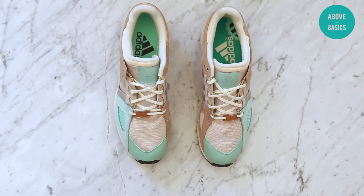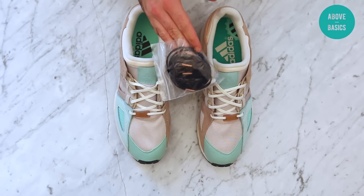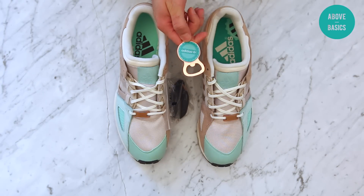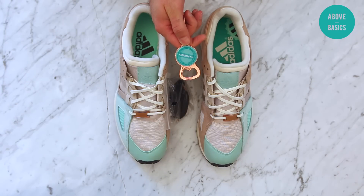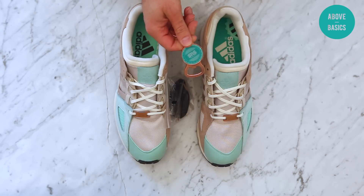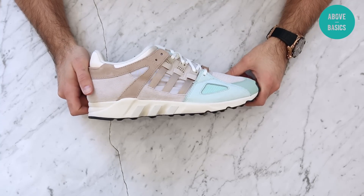As you may have noticed before, I'm a huge fan of additional goods when it comes to collaborations. This time we got black peril laces with copper tips, as well as a copper bottle opener. On one side it says Adidas.